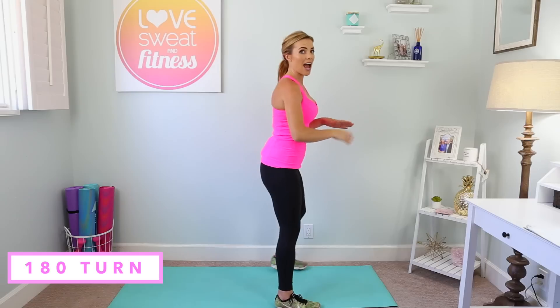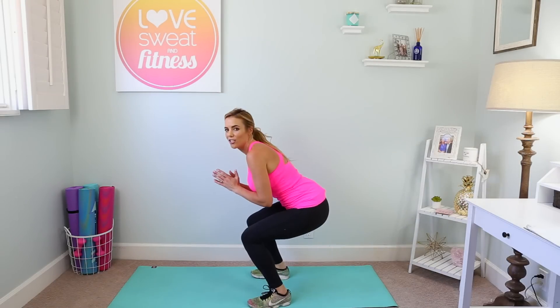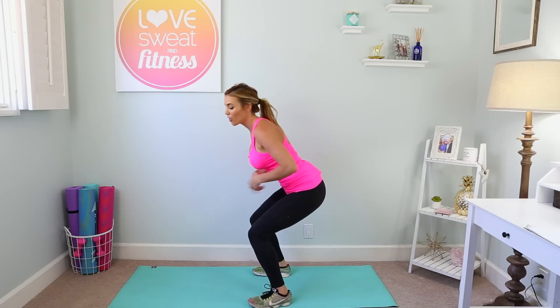For the 180 turn, you're gonna turn to the side, squat down low, engage that core super tight, and then jump and turn to the other side. It's a lot of core work here — ready, jump and turn.